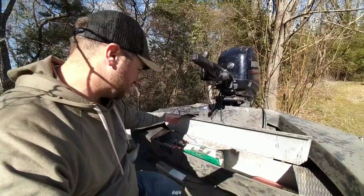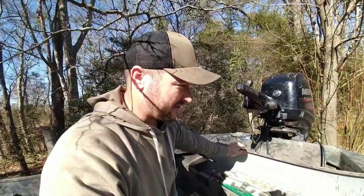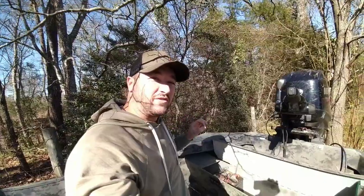We're back here where I keep my battery in this little compartment. Let me find a way to pop that open real quick. Got the old toolbox there — hold that open. But anyway, first of all, do not take electrical wiring advice from me.